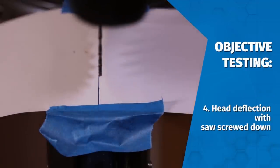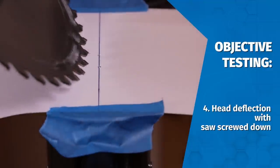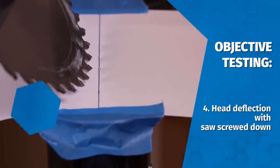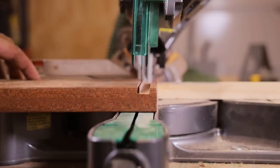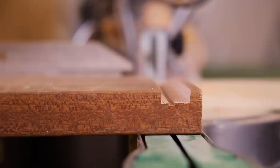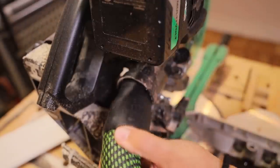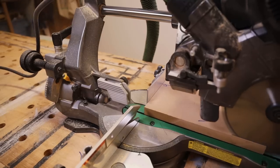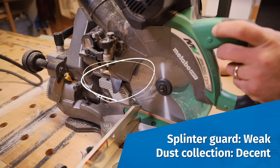I also observed some head deflection with the saw screwed down to the workbench — I was surprised at how much I could move the head. However, Kevin didn't see this movement show up in use on the job site, and I didn't find it in my use either. I tested the saw's grooving feature and struggled to make consistent cuts across a rabbet, which I found disappointing. Dust collection when hooked up to a dust extractor was decent, though the splinter guard was the weak point.